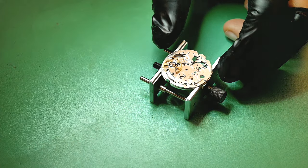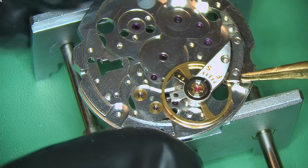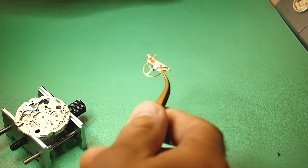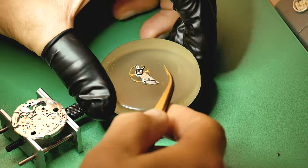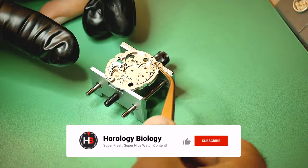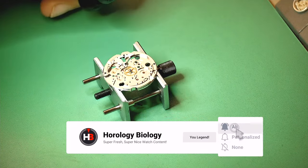I always test the balance first to see how it rotates. It was rotating pretty well — not even any air on it but still moving, which is great. It's very lubricated and very free, exactly what you want to see. Now I remove the balance completely and set it aside — turning it upside down so the balance staff doesn't have any stress on it — until it's needed at the end.